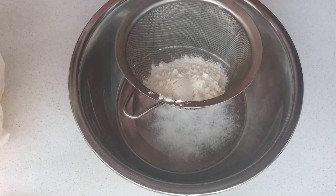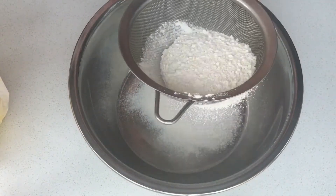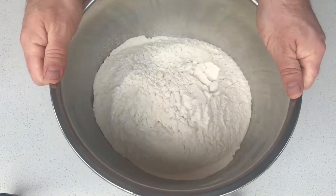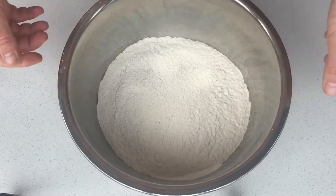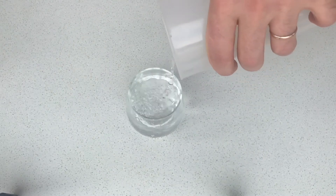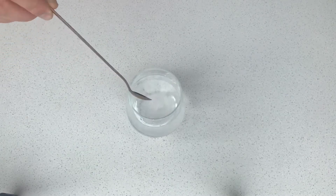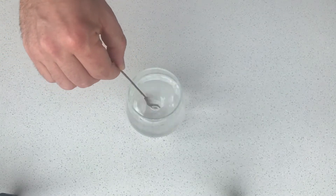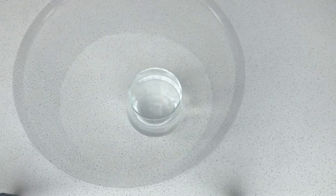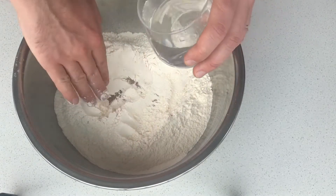First of all, we have to make the dough. Sift half a kilogram of white flour into a bowl. In 250 milliliters of warm water, add a teaspoon of salt and mix until the salt is completely dissolved. Add the flour to the salted water and knead the dough.